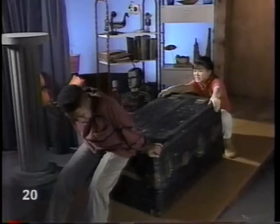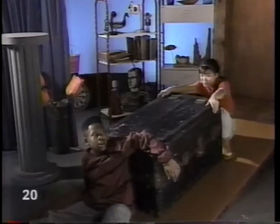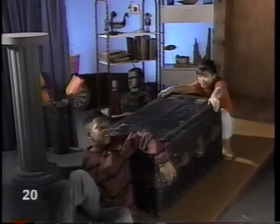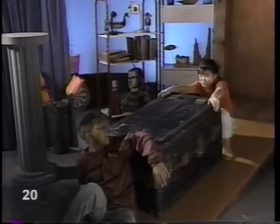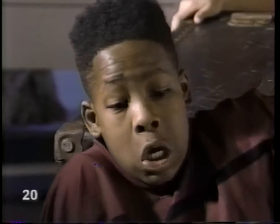Stephanie, this thing weighs a ton. Are you sure you're pushing? You are pushing, aren't you, Kennan? I give up. We can't give up. We have to get this across the room. How about calling those movers? Where's the piece of paper with the phone number? Under the box.